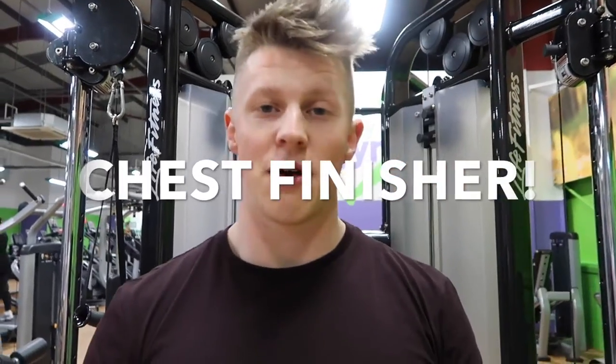Hi guys, welcome to Nuri. Today I'm going to show you a class for chest finisher exercises to do right at the end of your workout — get out the pump, kill your chest, hit every contraction in the chest and just get a massive proper workout feeling huge, like Arnold.